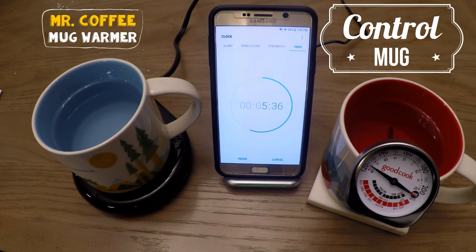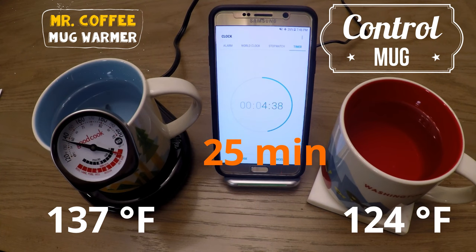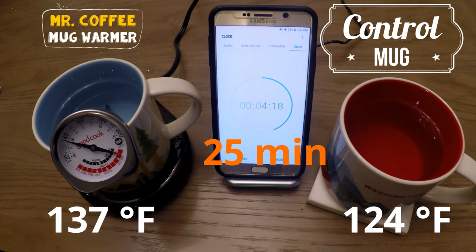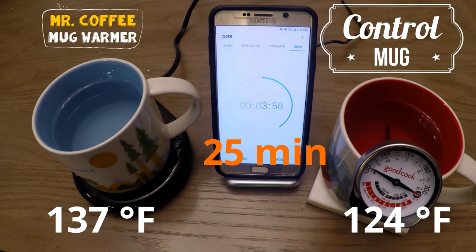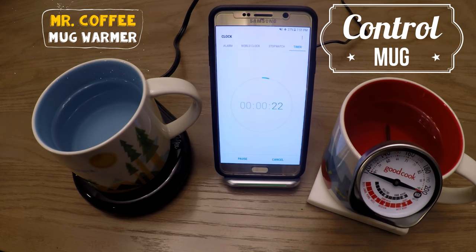Yet another 5 minutes pass and we're at the 25 minute mark, with the mug warmer taking a huge lead — the mug warmer is at 137 degrees Fahrenheit while the control drops to 124. That shows a difference of 13 degrees, which is pretty good.